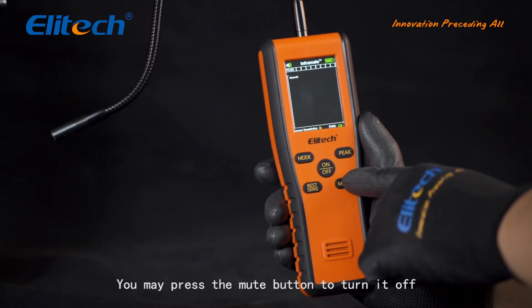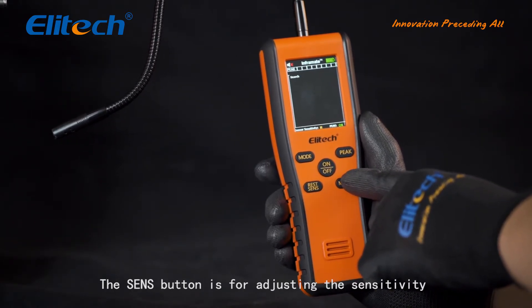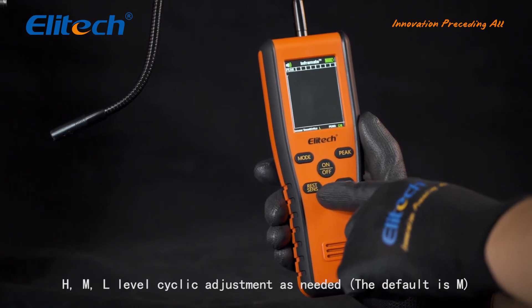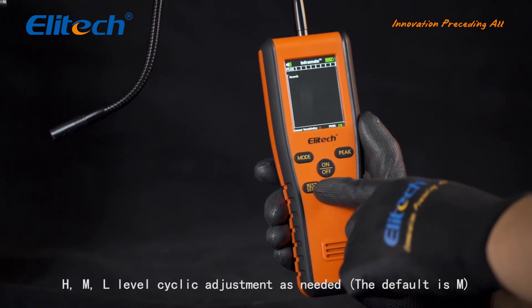You may press the MUTE button to turn off the beeping sound. The SENSE button is for adjusting the sensitivity between high, medium, and low levels via cyclic adjustment. The default is medium.